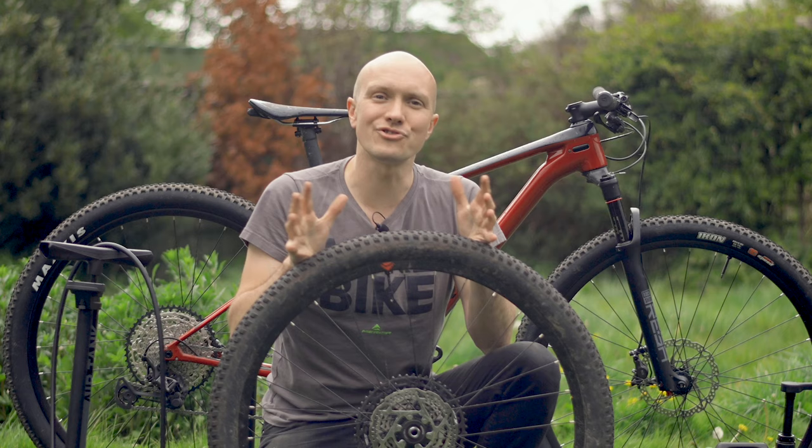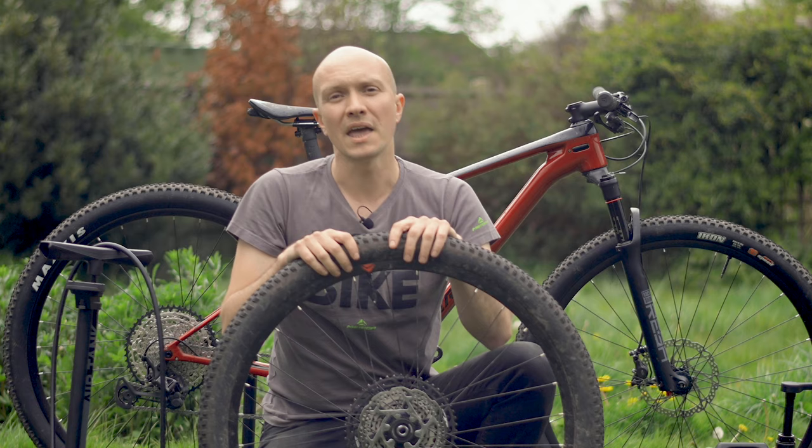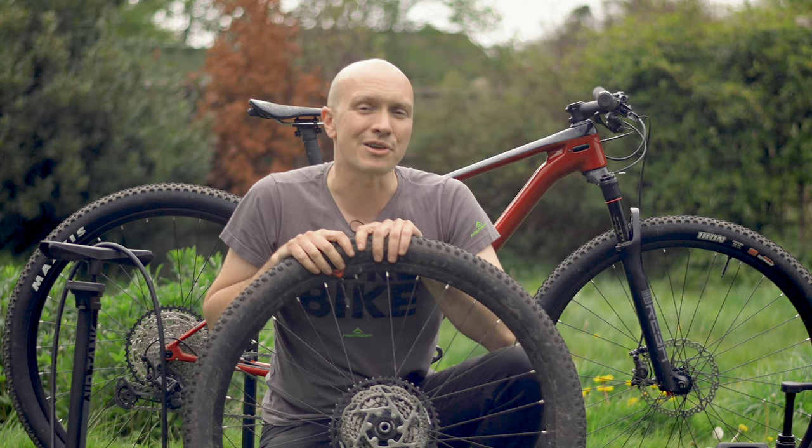I hope you've enjoyed this video. If you have, feel free to give it a like. For more how-to videos, check out our playlist, and to keep up to date with everything else, subscribe to our channel. If you want to know more about the Merida tubeless pump, check the link in the description below. Thanks for watching and we'll see you next time.